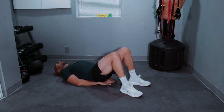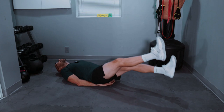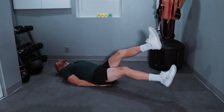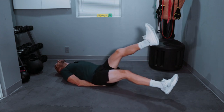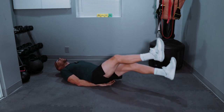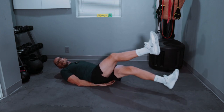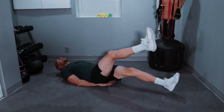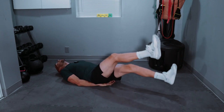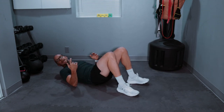All right, here we go — lower back supported, 40 scissor kicks. Three, two, one, and let's go! One through ten, eleven through twenty, twenty-one through thirty, and continuing through forty. Done!